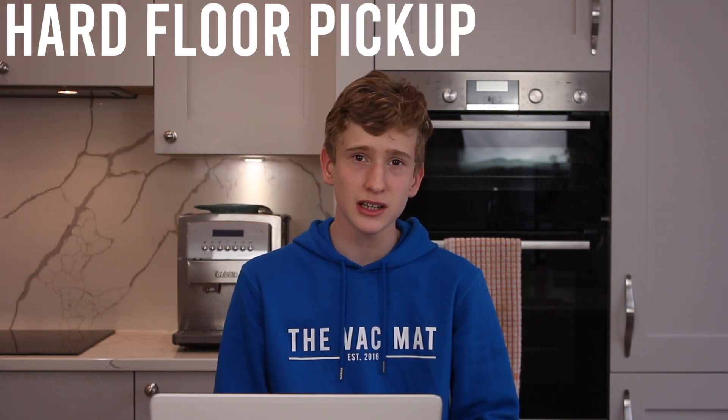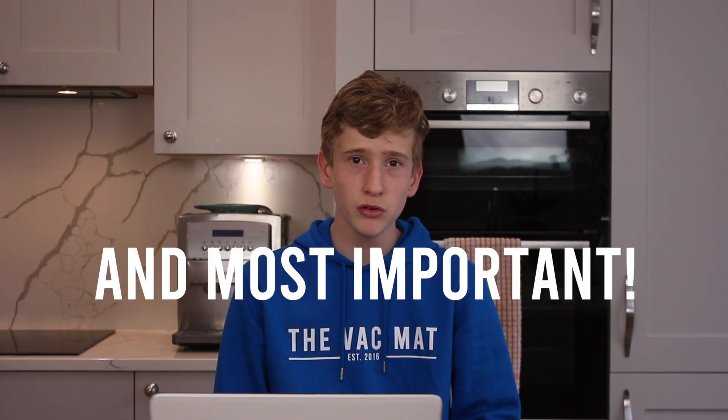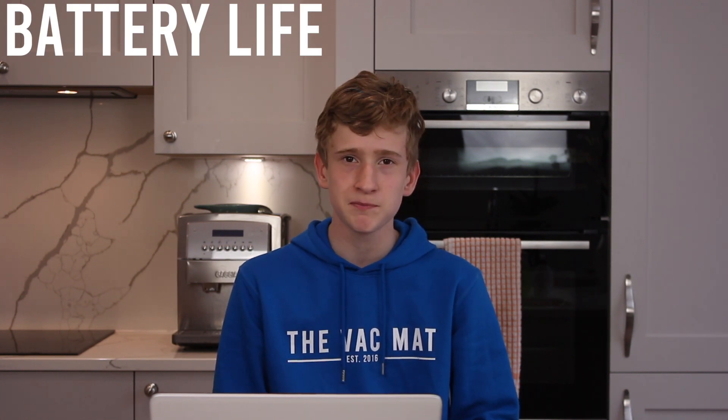We'll be testing its navigation, its edge cleaning, carpet cleaning, hard floor cleaning, and most importantly, can it clean a room without stopping and recharging. We'll be getting back to you with the results to see if finally you can stop vacuuming. So let's get testing.